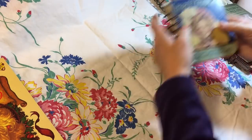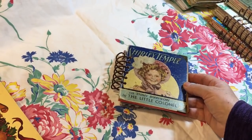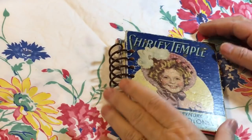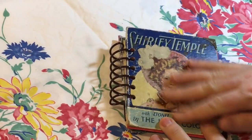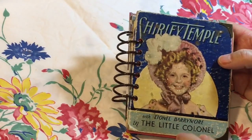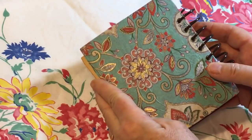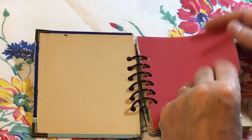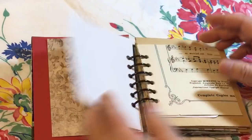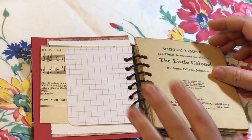We're going to start with this little one. What I'm going to do is just flip through quickly and show you the different papers in each one. This one is an old Shirley Temple book, and it was in rough shape — there was just the front cover, so I made a back cover. We'll just flip through; there's a variety of papers, because as I said, this was a stash buster.